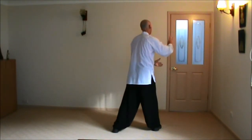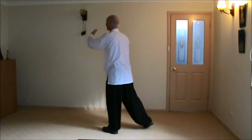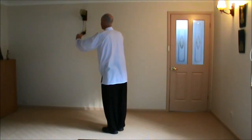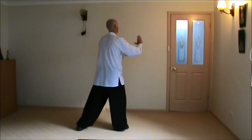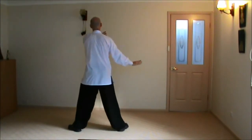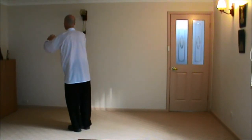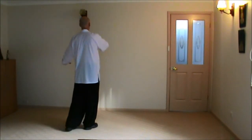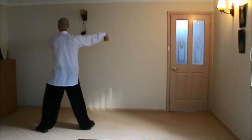Turn Left Heel, Shift the Weight. Turn Left Heel, Shift the Weight. Right Heel, Step Up. Turn Right Heel, Shift the Weight. Left Toe, Step Out. Turn Left Heel, Shift the Weight. Turn Right Heel, Step Up. Turn Right Heel, Shift the Weight. Left Toe, Step Out. Hook, and Single Whip, watching the left hand.